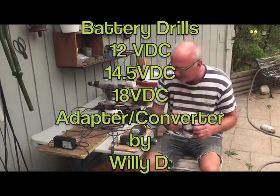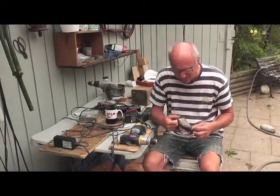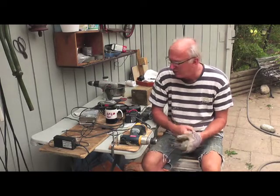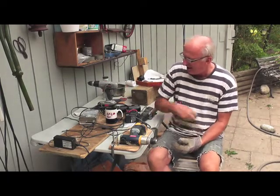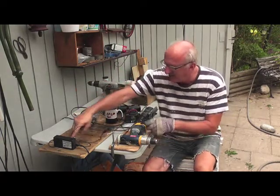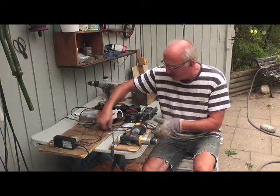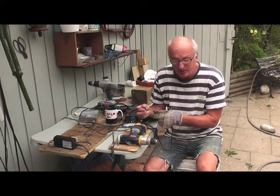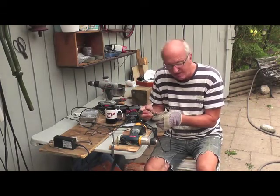I've been working on adapters since January with various things. Computer adapters had power surges and broke down. This TV adapter is hitched up to this drill here. When they don't have enough amps, it's noisy — when they don't have enough amps, it has no power.